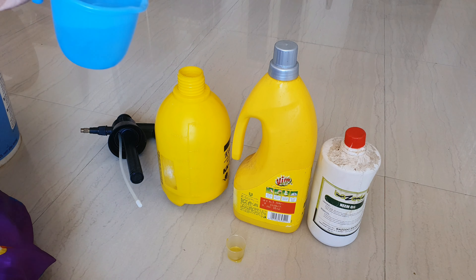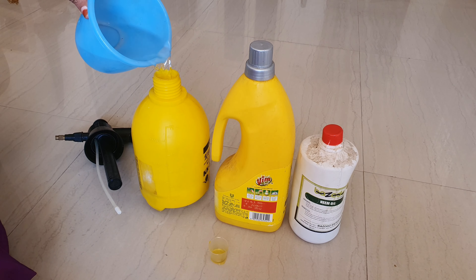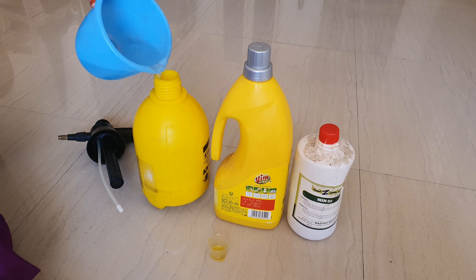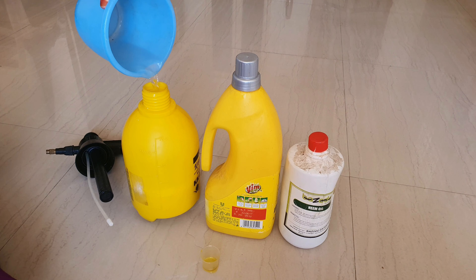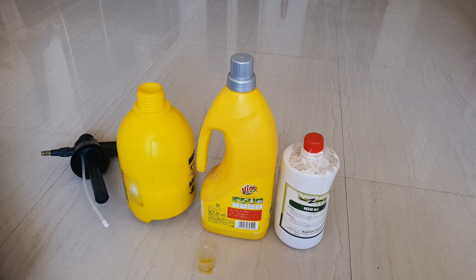We have to mix it in a little bit. We need to shake the dish wash, neem oil, and water together. After we shake the mixture, we are ready to use this spray.